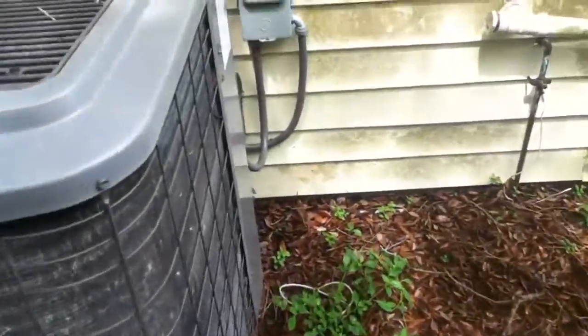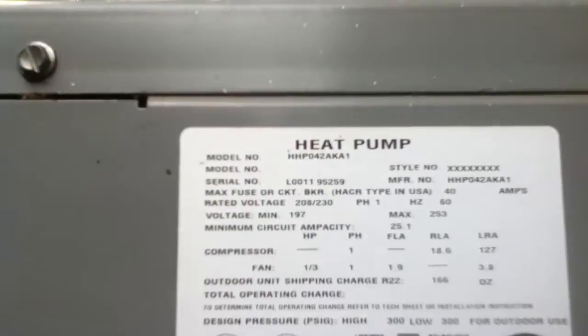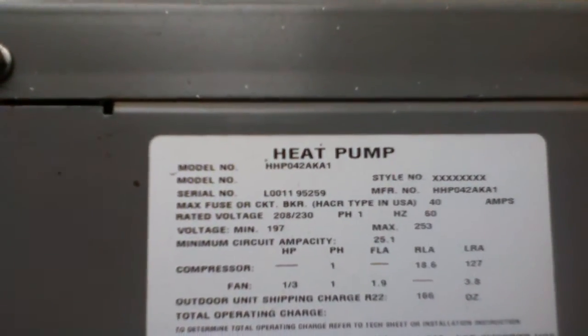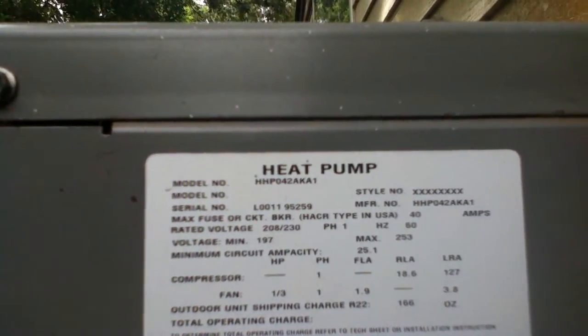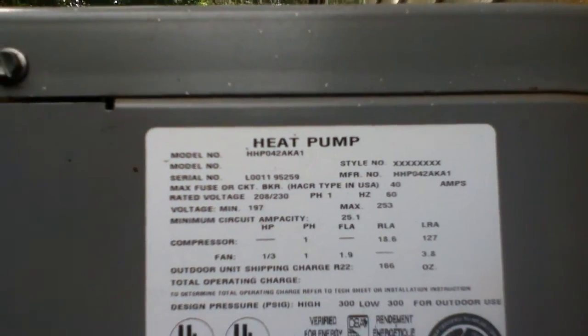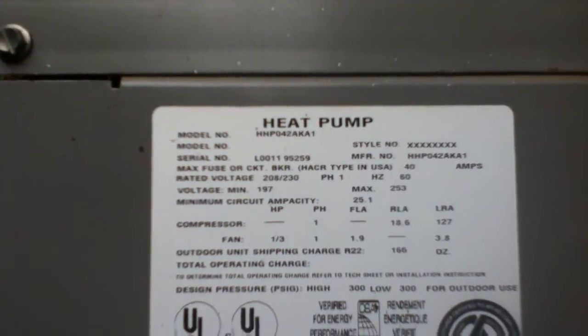It's really hot and humid out right now. The heat pump model number is HHP042AKA1, serial number 001195259 — so it's from the 11th week of 2000.